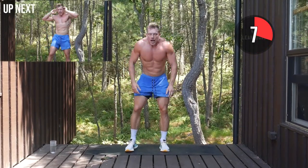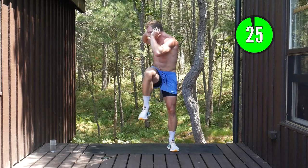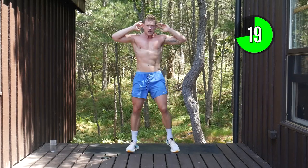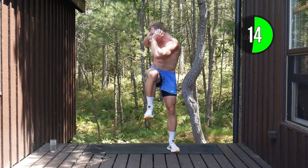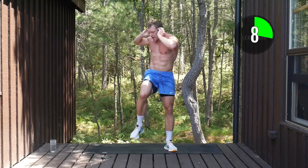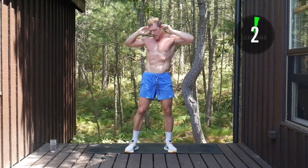We're going knee to elbow, alternating side, standing up tall. Hands on head, crunching across, knee to elbow. Each exercise we get done, we're a little closer to finishing up our workout — feeling happier, getting healthier, getting stronger. Five seconds to go.